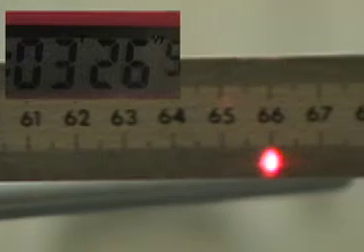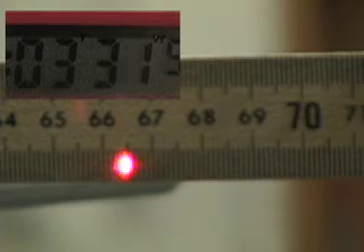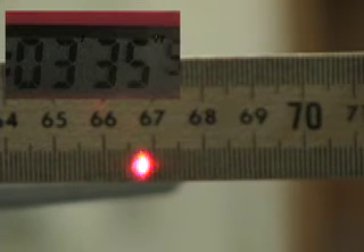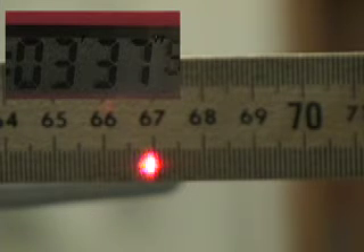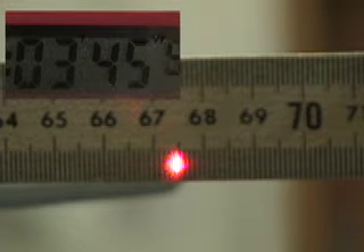Here, we're coming up to the next two-minute interval at 4 minutes. Again, measure the position of the middle of the laser dot on the meter stick. You could pause and go frame at a time to get a more accurate reading. We'll just continue this up to 24 minutes.